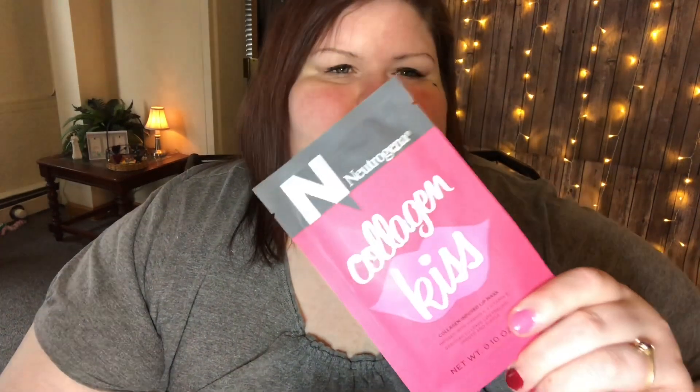Here is the sample from the Neutrogena line, only available at Walmart. It's the Neutrogena Collagen Kiss Collagen Infused Lip Mask. I got a lip mask before in my Ipsy bag — it was like a rubbery feeling thing and it felt really good on my lips. I don't know if it did anything, but it felt good. So this is only available at Walmart and I'm definitely looking forward to trying that.